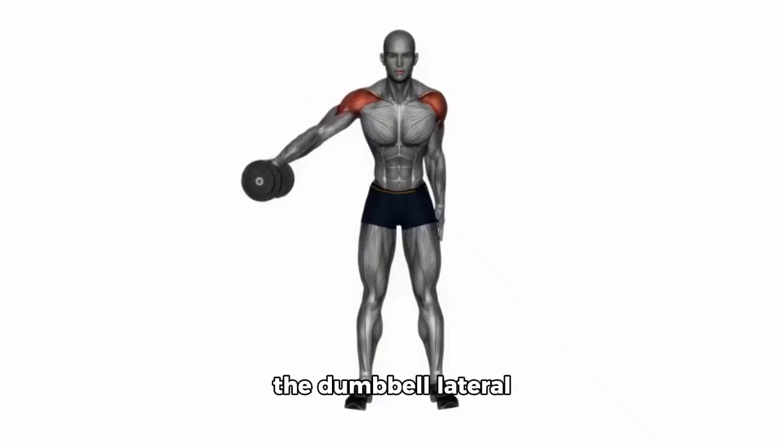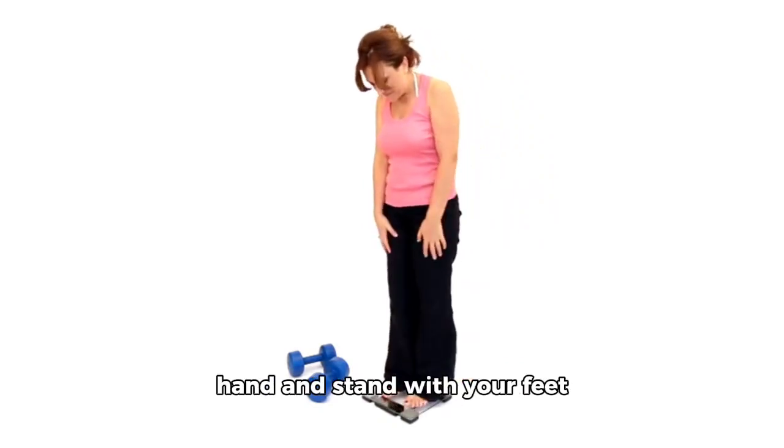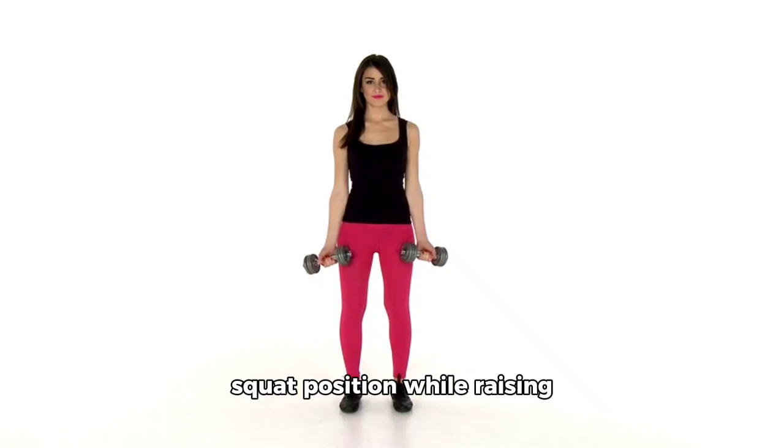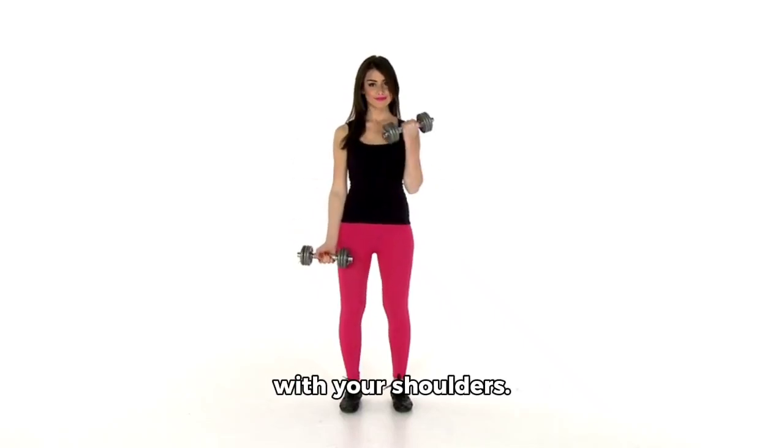Next on our list is the dumbbell lateral raise with a squat. For this one, you'll need a pair of dumbbells in each hand and stand with your feet shoulder-width apart. Then lower yourself into a squat position while raising the dumbbells out to each side until they're level with your shoulders.